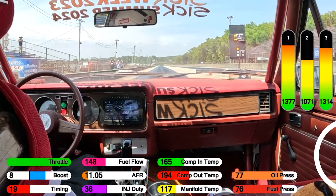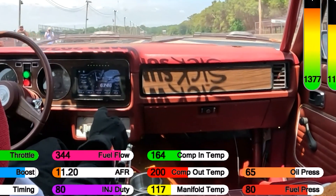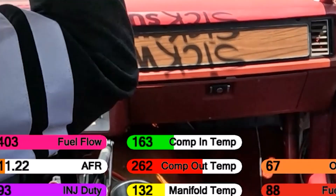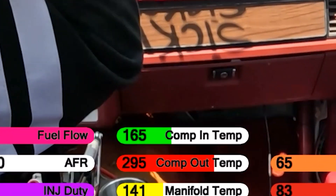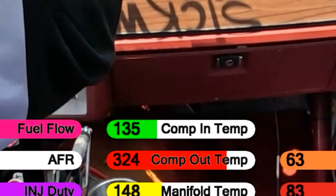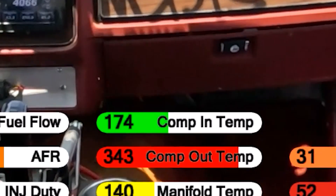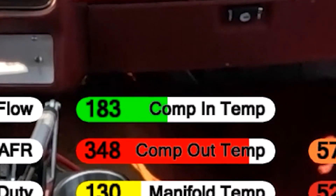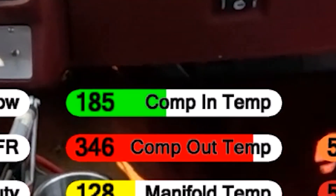When we ran the car at the Atlas Nationals, I noticed that the air coming into the turbo was particularly hot. I have quite a few sensors on this car, and one of them is a temperature sensor in the inlet pipe. We were noticing 175 degrees coming into the turbo, and I know exactly why this is happening.